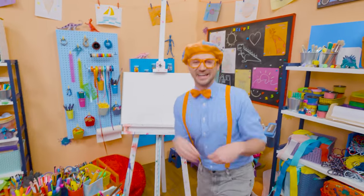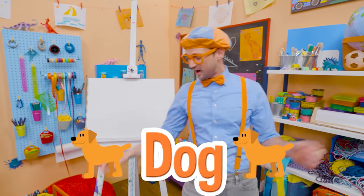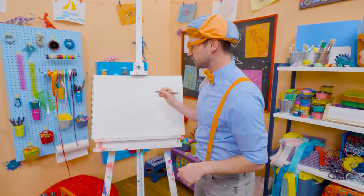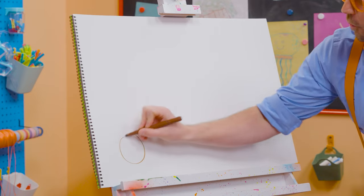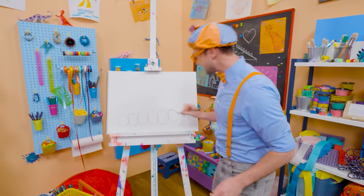Woof woof woof! Hey, it's me, Blippi, and I was just acting like a dog. Why don't you and I draw a dog together? First, we need to draw six circles on the bottom. Will you count with me? One, two, three, four, five, six. Good job. And now two half circles — one right there, and a bigger one right there.